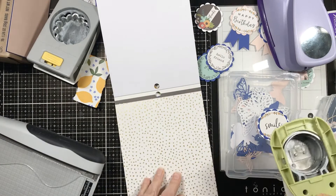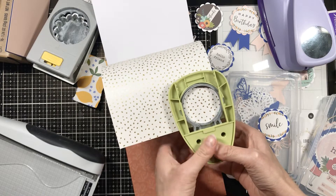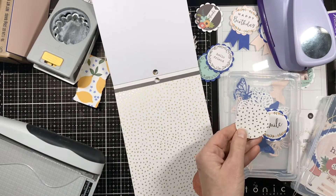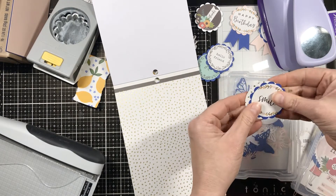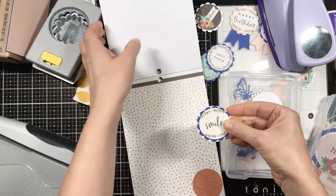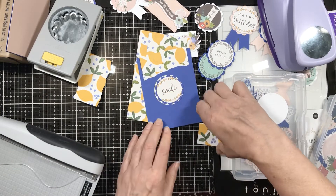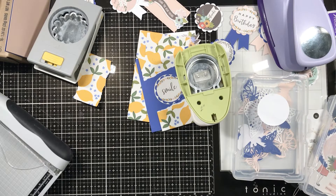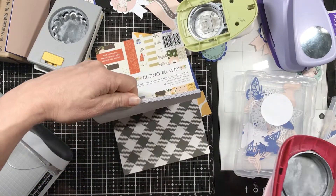I didn't like that first punch — it was too small. It didn't really set it off and show the scallops like I'd hoped. I punched a piece of scratch paper first, then punched the actual paper and went, 'Oh, that's terribly small. It doesn't make it pop and it didn't show any of the gold foiling.' So I set that punch aside to remember which one I used, and then I found a bigger punch.